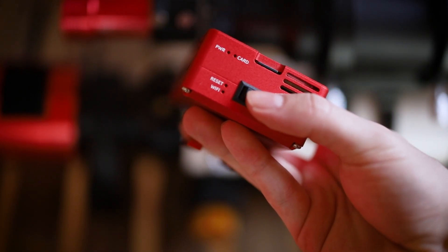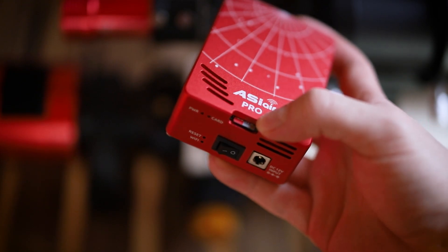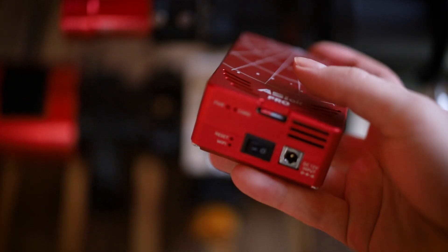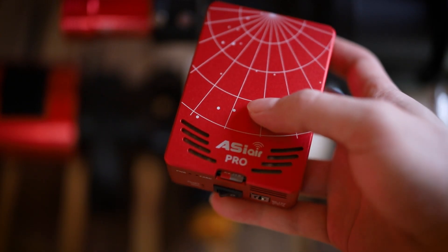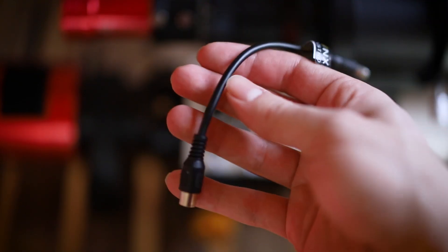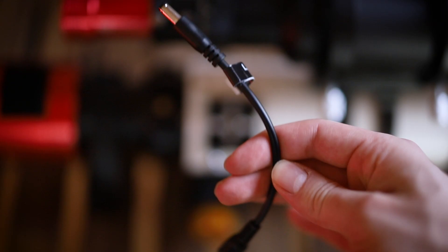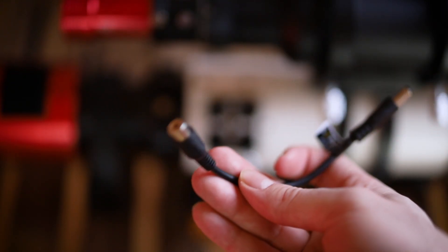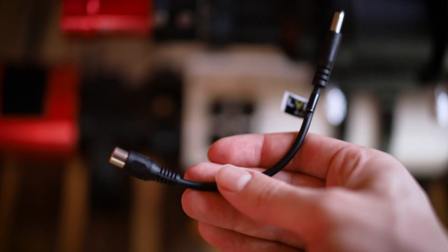One power input. It has an internal card where it can store all the data and it has internal Wi-Fi. You can control it via your phone or tablet, which comes in very handy if you want to stay inside. And just a small new thing — in order to connect the dew heaters with the power outputs on the ASI Air, I bought this small adapter cable after some recommendations on Twitter. Thank you very much.